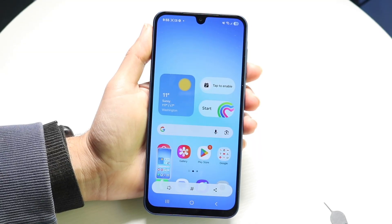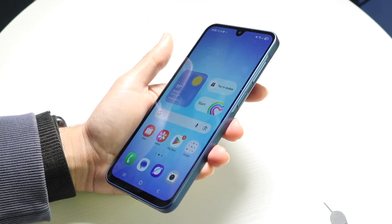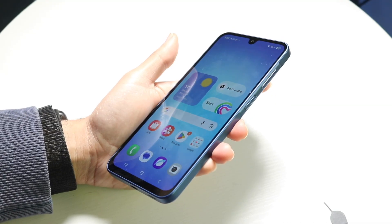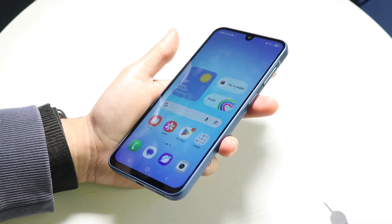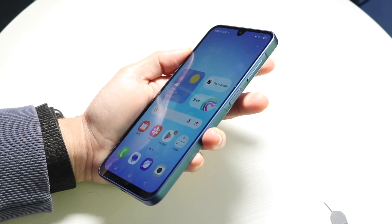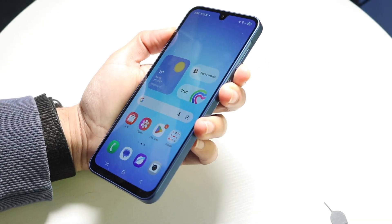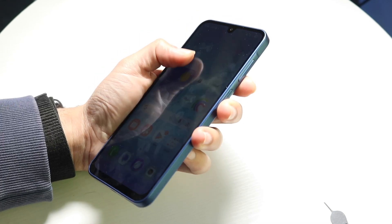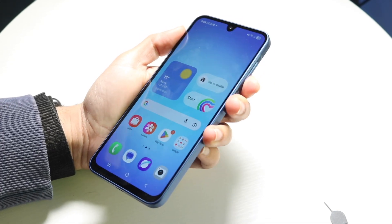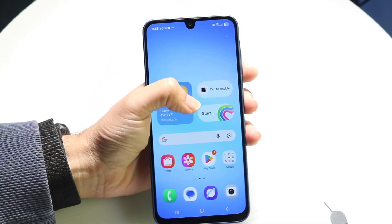To get started, look on the right side of your Samsung Galaxy A17 and you're going to find a power button. You want to click the power button and the volume down button at the exact same time, and your phone will be able to go ahead and take a screenshot.